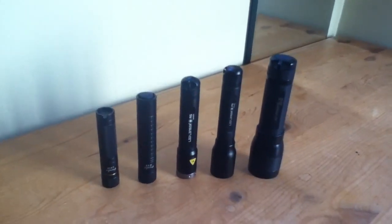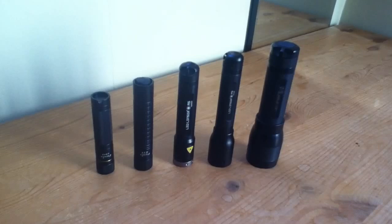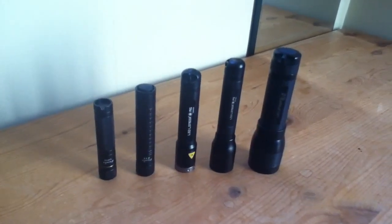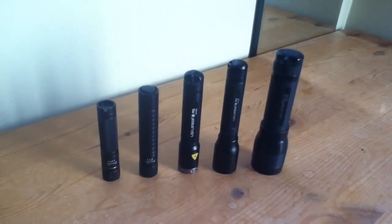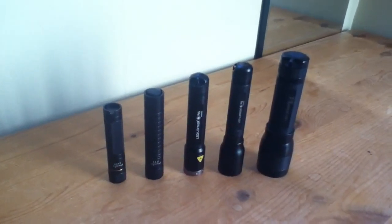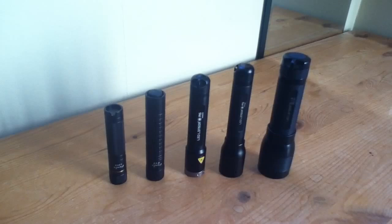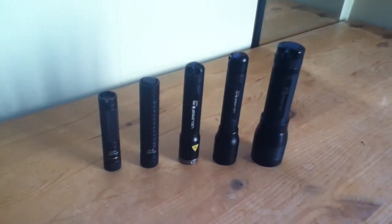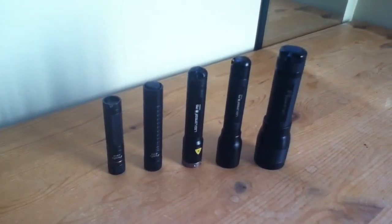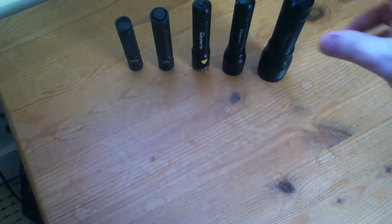This is a roundup of LED torches. The common factor with these five torches is that they all take a single AA battery, a single AA cell. We've got three here from LED Lenser and the two smallest ones are Phoenix. Let's put the camera on its perch and have a look at them.